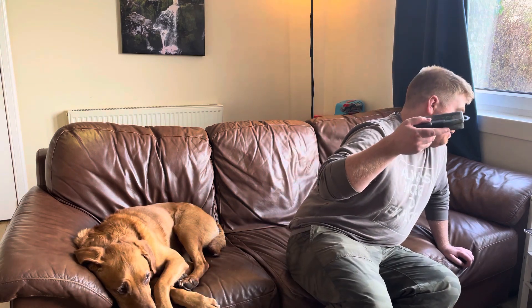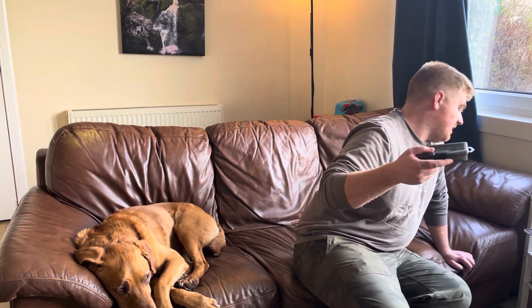I think I paid £3.44 for this — seven day delivery, £3.44. When I got it I was like, oh look at these, they look really cool. They do look really cool.